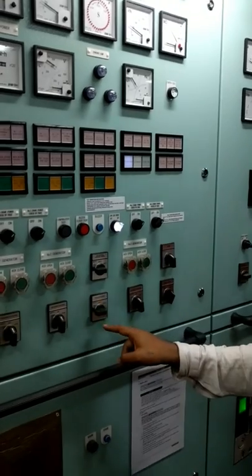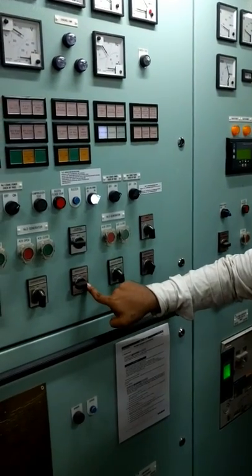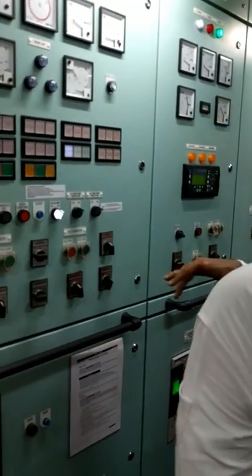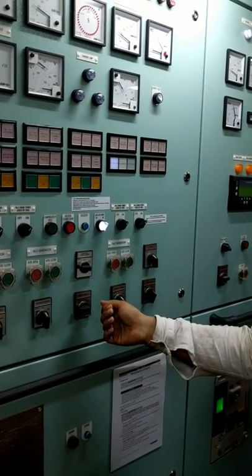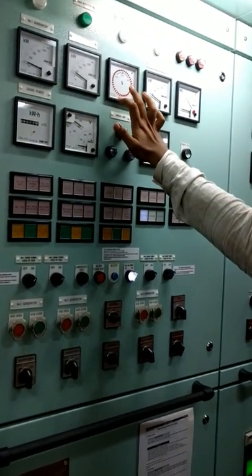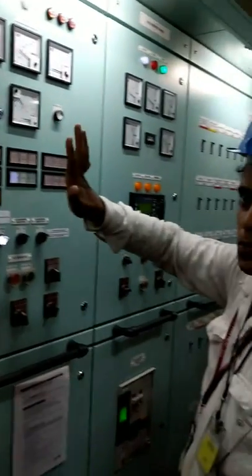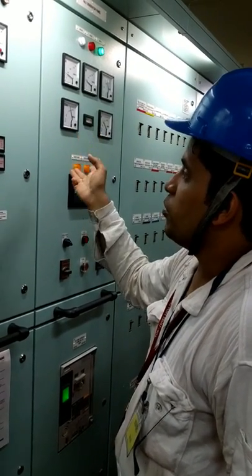There is another thing called the synchro select. Right now it is in off condition. Let's assume number two is running and we have just started number three and want to put number three on load. We select number three on the synchro select. When we select number three, the synchroscope comes into picture — it will compare the bus bar with number three. When number two is running it is on the bus bar.